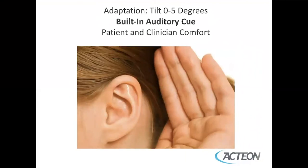The adaptation of the tip to the tooth should be tilted at zero to five degrees. If it's more than five degrees, you will hear a built-in auditory cue of a very high-pitched sound, which is your cue to close your angle to zero to five degrees. For those who have learned on magnetostrictive scalers, they tend to use a 15-degree tilt, so listen for the auditory cue and close the angle against the tooth if you hear a high-pitched sound.